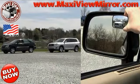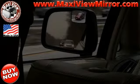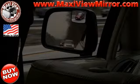You are unable to see the car in the factory installed mirror, but you can see the car in the Maxi View Mirror. You cannot see the van with your factory installed mirror, but you can see the van in the Maxi View Mirror.